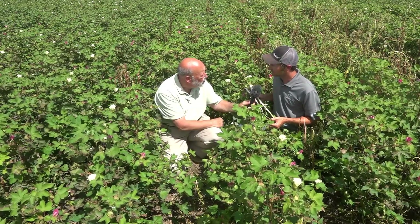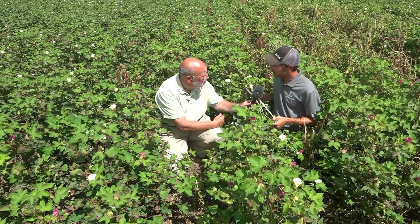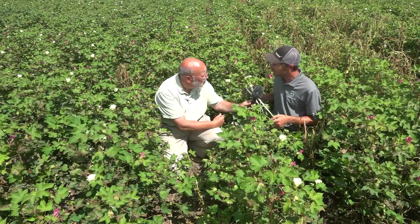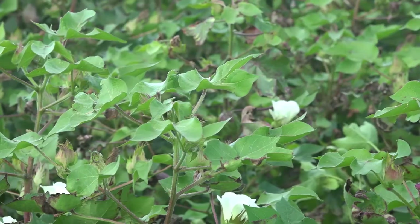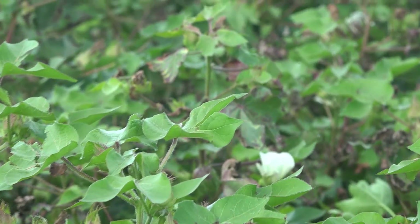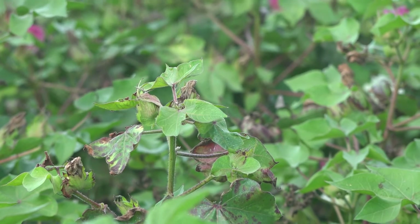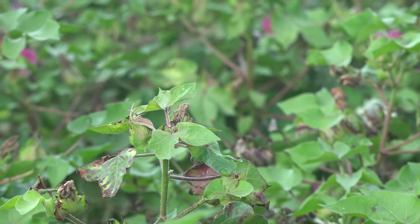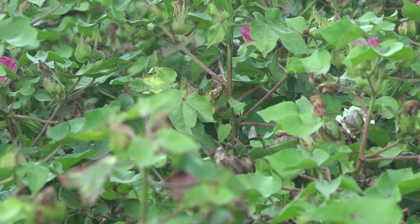And what do you do? We've got a treatment we've been working with — a couple different products we've blended together. We call it vert blend. Is this a fungicide? It's not. It's a product that enhances plant health and health in that vascular system. Basically the vascular system is getting clogged up and we're opening it right back up and allowing the plant to function and recover from the disease.